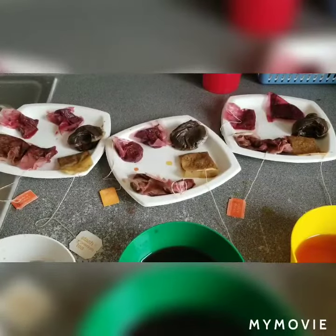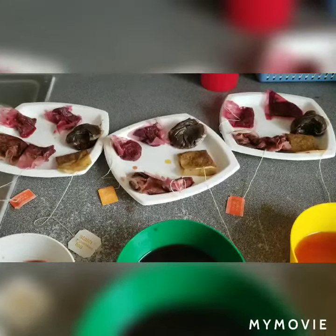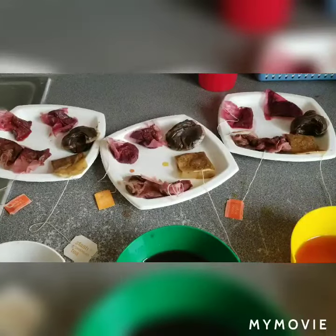Now that the tea bags have cooled, I have gotten a good portion of the water out of them and then placed them on the plates.